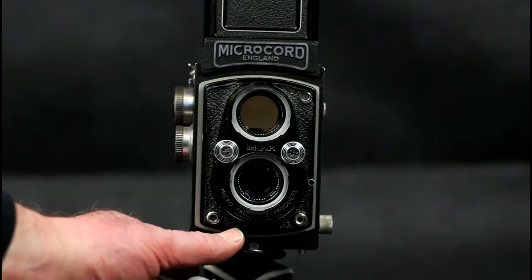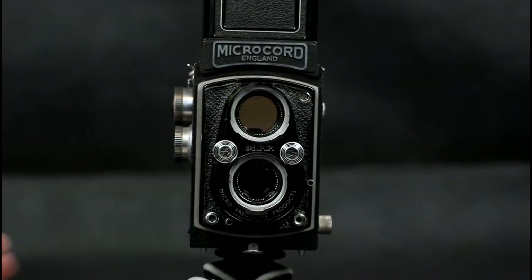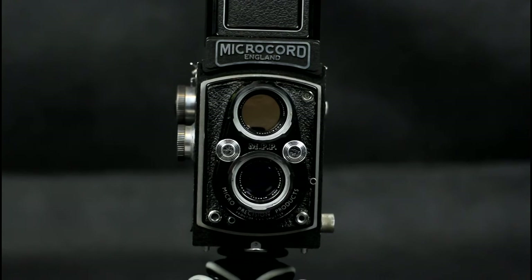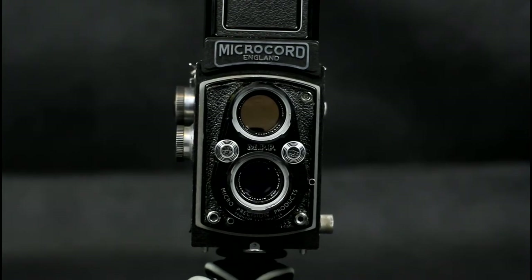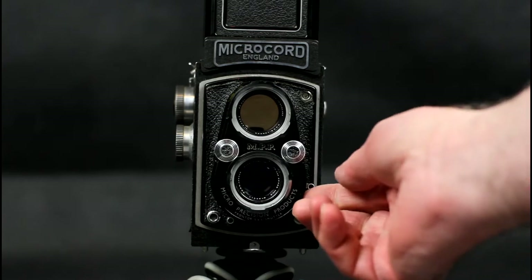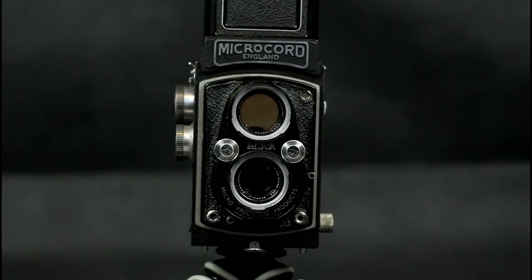The shutter is cocked using a lever beneath the taking lens. The shutter release is in the bottom left of the front plate, next to the shutter cocking lever. The shutter speed and aperture display in a window on top of the viewing lens.